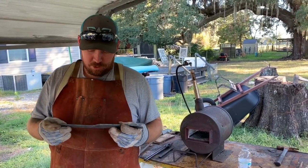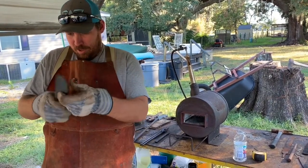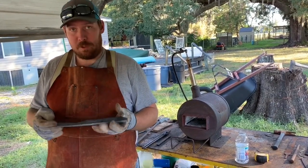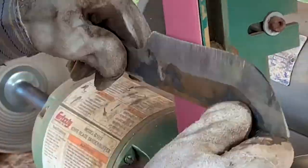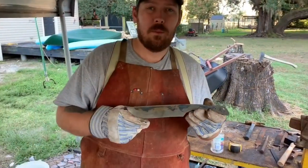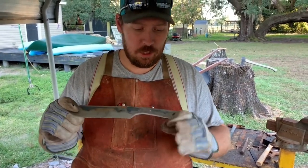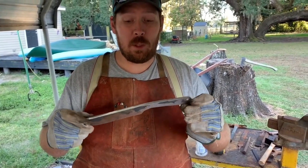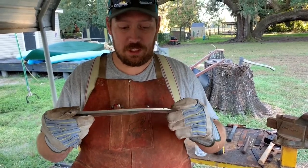All right guys, we're back from lunch and it's cooled down pretty good. Looks good, so we're going to go to the grinder and start refining the shape a little bit. We got the initial bevel ground in on both sides, drilled the pinholes. We're going to go ahead and heat it up and quench it — probably in water because that's what we got the best results with earlier. Cross your fingers so we don't have any breakage or warpage, but here we go.